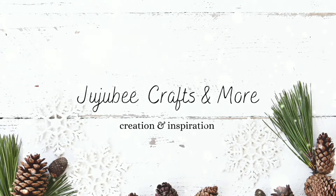Hi, welcome back to my channel. If you're new here, I am Sarah with Jijubee Crafts and More. Thank you so much for joining me today. Today I'm bringing you four DIYs using Dollar Tree products and also some decorative paper that I picked up at Michael's. I hope you enjoy this video. Let's get started.